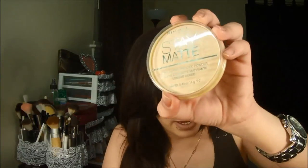To set my foundation, I'm going to use the Rimmel Stay Matte in the color Translucent, just to set the under-eye area. You have to use a little because it can make you look cakey — not pretty.